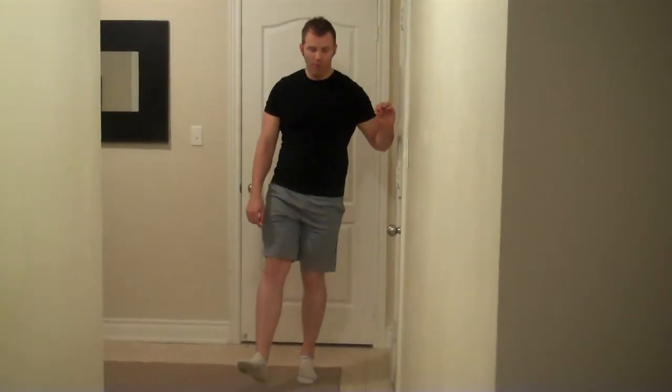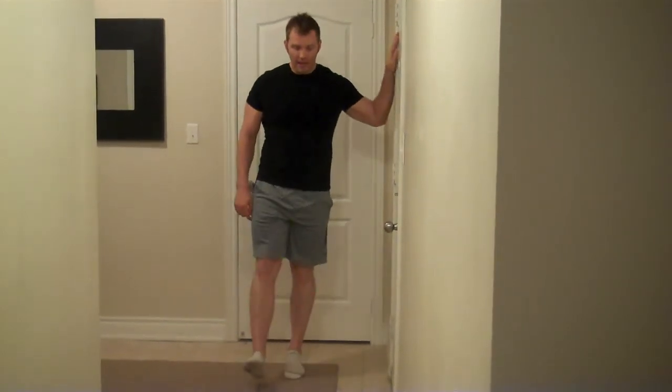A common form error is doing a set with poor form. It's best to hold on to a wall and do it perfectly first with some assistance, and then just wean yourself off over time.